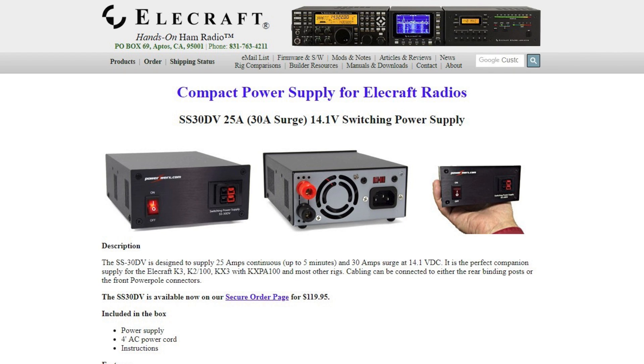Here's a bare-bones switching power supply from PowerWorks, the SS30DV. This model has been for sale for years. It has only one light to tell you that it's on, but otherwise it just sits there and works. It's pretty inexpensive and rugged. If you want a good power supply for a 100-watt HF station, this supply works well. In fact, even on the high-end Elecraft site, they sell this particular power supply.